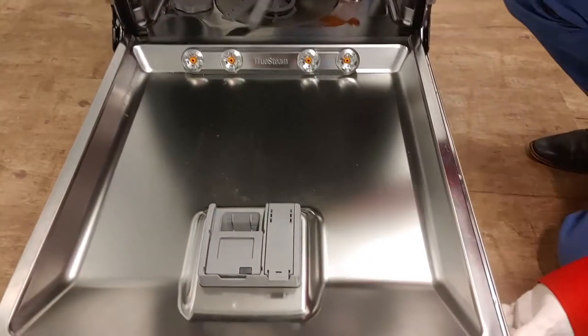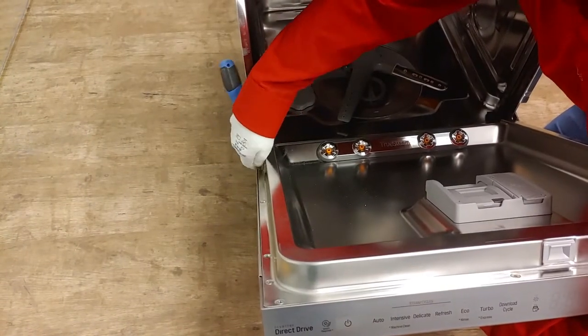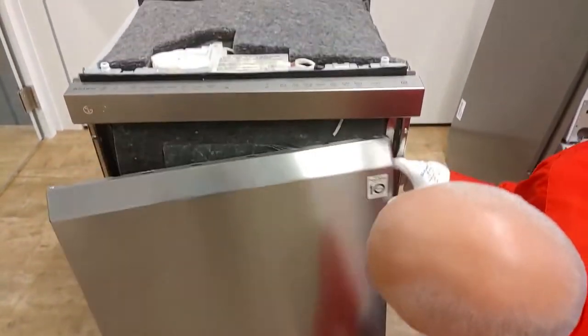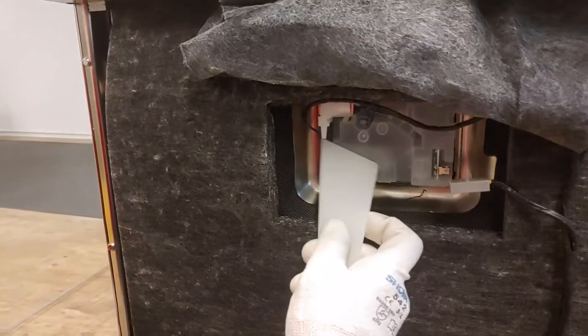We will now remove the door. Do not yet unmount the six screws on top — they hold the display and we will remove those later. When you remove the final screw, hold the door and gently pull it out from the clips on the top. For assembly it is easier to first put on the front cover and then the display. Unplug the cables for the detergent dispenser and the rinse aid.